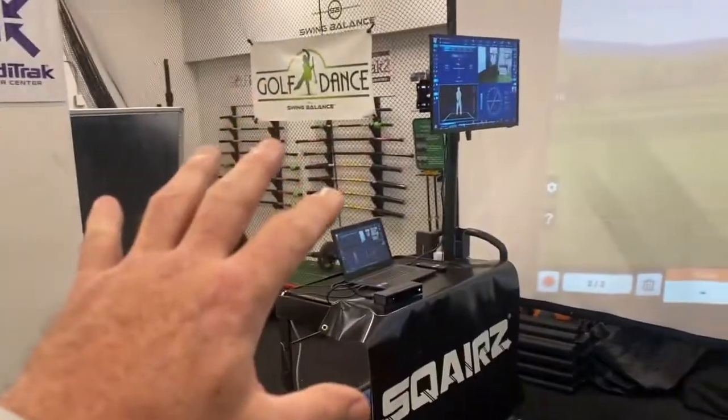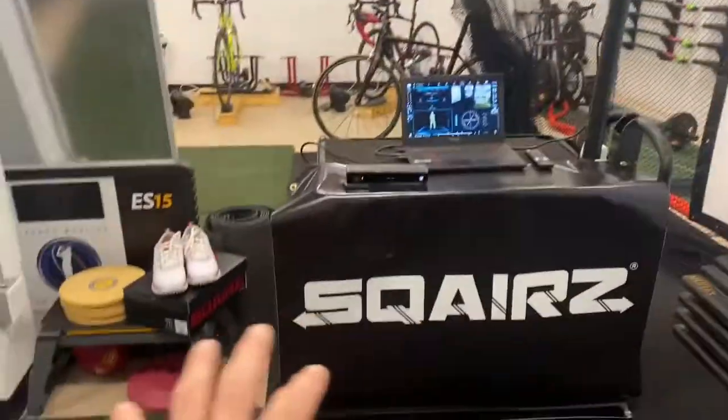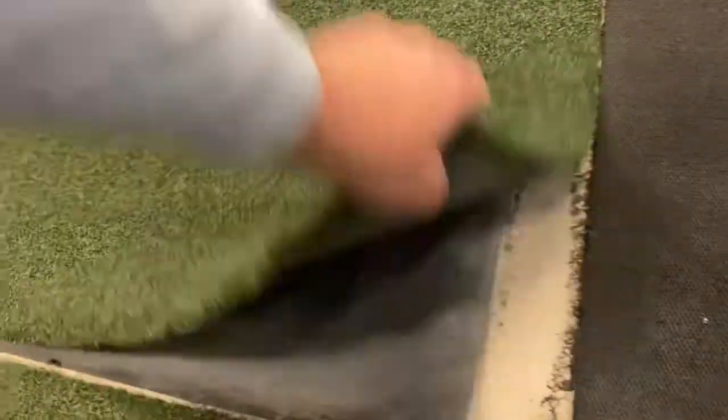This is the Square mobile unit. We've got the swing girl set up on there, and you can see the Square shoes right beside it. What we're going to show you here is we've got the S50 launch monitor, and we put the BodyTrack underneath the golf hitting mats so it's nice and level for the customer.